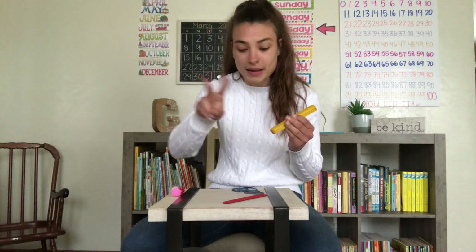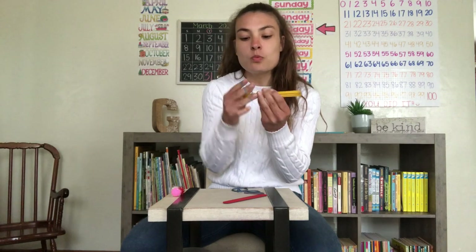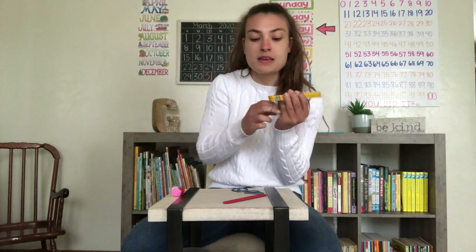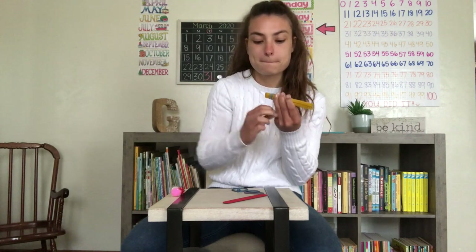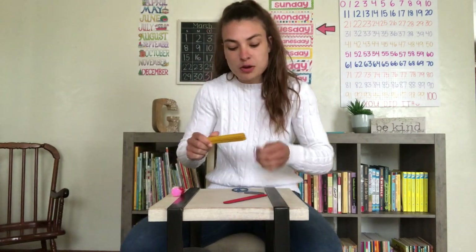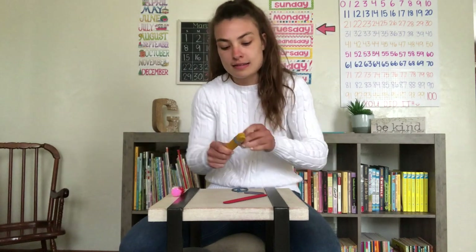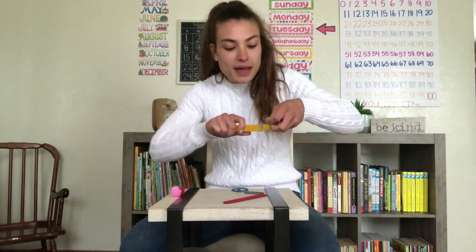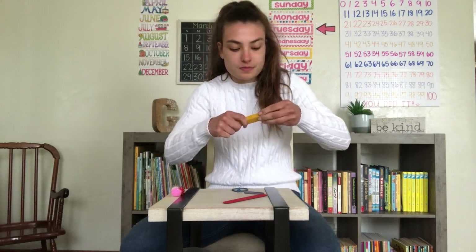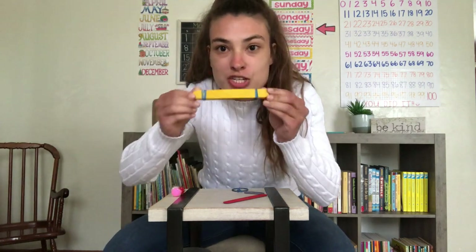Then I'm going to grab two of my rubber bands. One rubber band is going to go on one side — you want to tie them pretty tight, but be careful not to break them. I have it on really tight on one side. Now I'm going to do my other side. So I have both the left and right side with a rubber band on it pretty tight. We have nine craft sticks with a rubber band on each side.